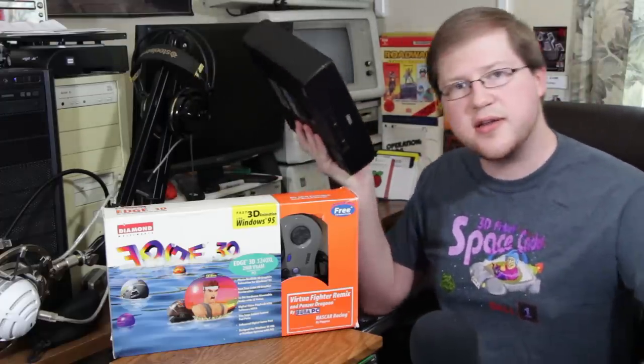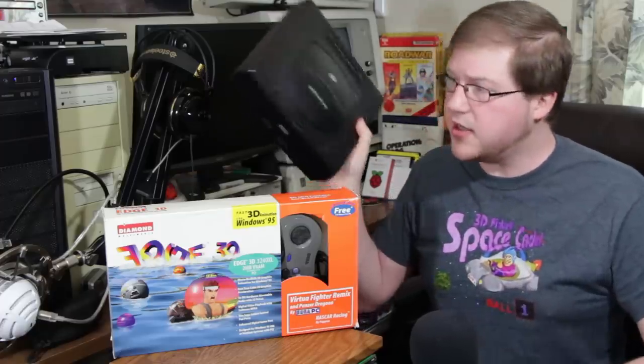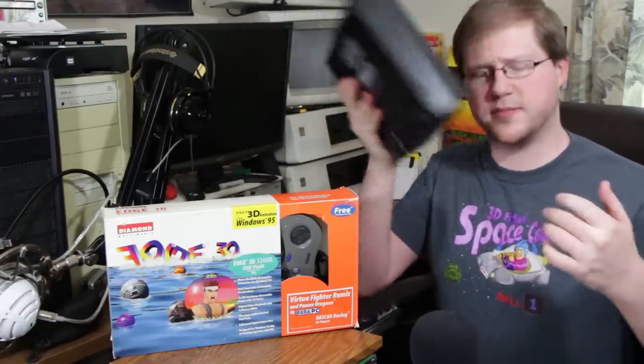And today I would like to talk about the Sega Saturn. You had me fooled for a second there, didn't I? Probably not, actually, if you know anything about this, but yeah, we're talking about the Sega Saturn. Sort of. Not really.